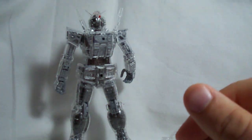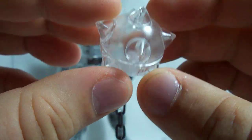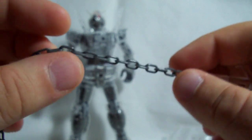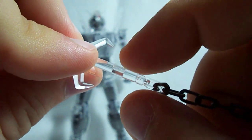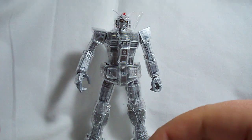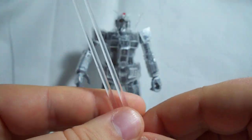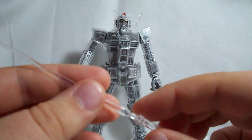Next up is the Gundam hammer — the little spiky ball on the end is all clear. They give you the same gray chain that comes with the original 2.0, and the handle is clear as well with a hole for the peg on the RX-78's hand. Then we've got the beam sabers: instead of pink beams you actually get clear beams, two of them, and they go in nicely. I thought that was really, really cool.